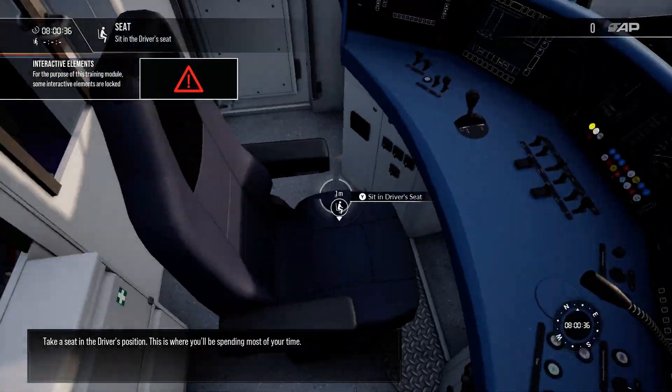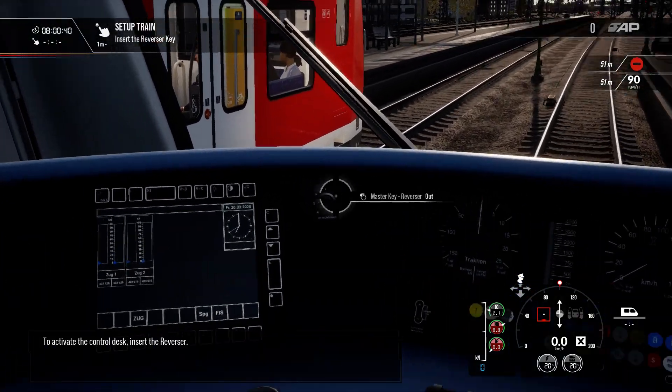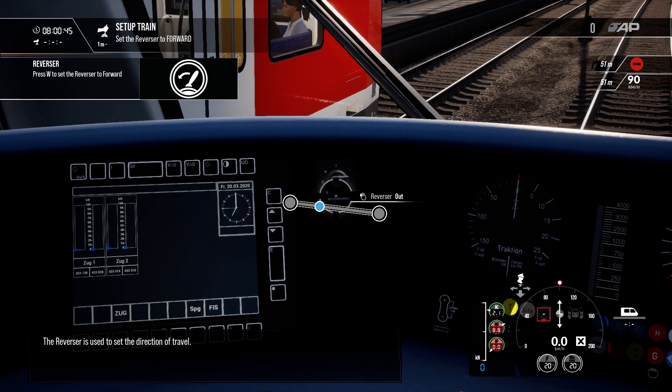Take a seat in the driver's position. This is where you'll be spending most of your time. The reverser is used to set the direction of travel.